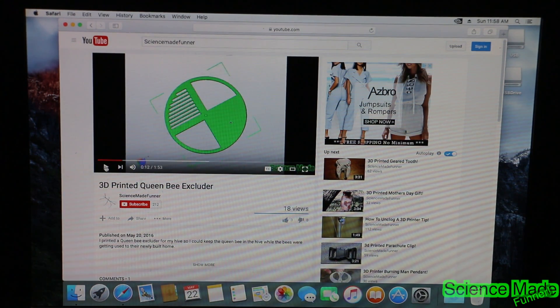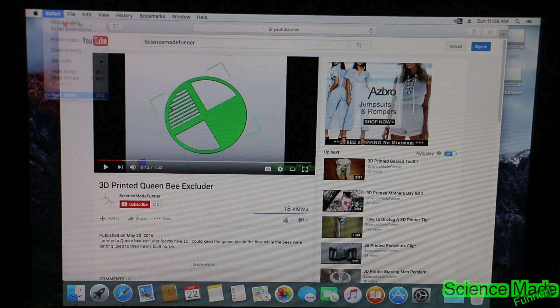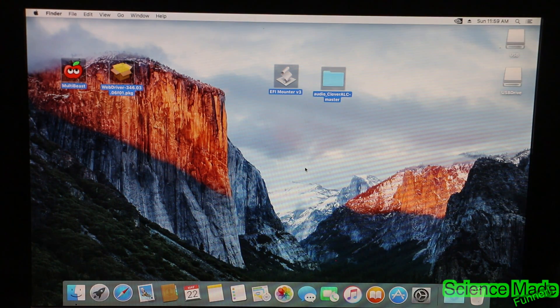Keep in mind you need to plug the audio jack into the pink port in the back. Audio is working, everything is functioning — your computer is now successfully a Hackintosh. Thanks for watching, I hope you enjoyed this video. Subscribe, like, comment, and we'll see you next week.